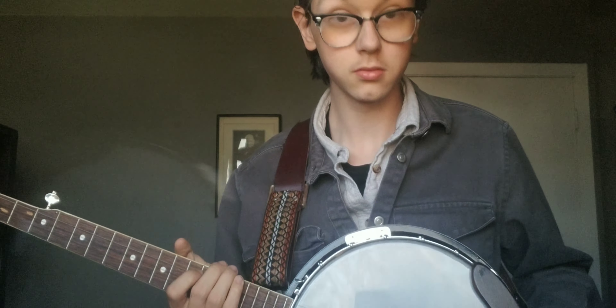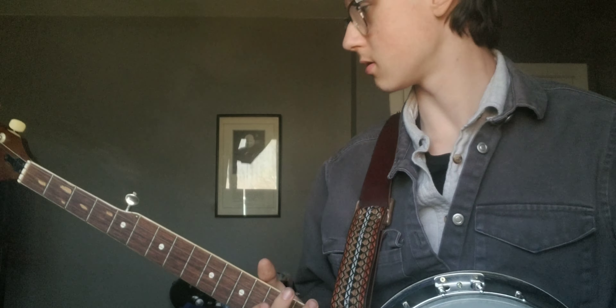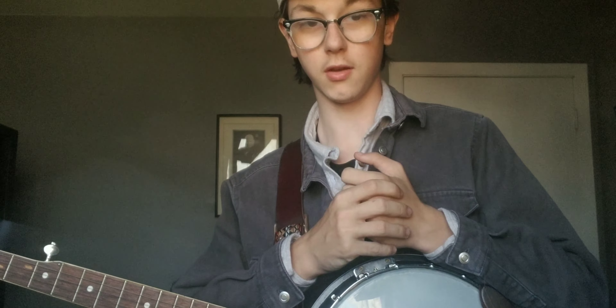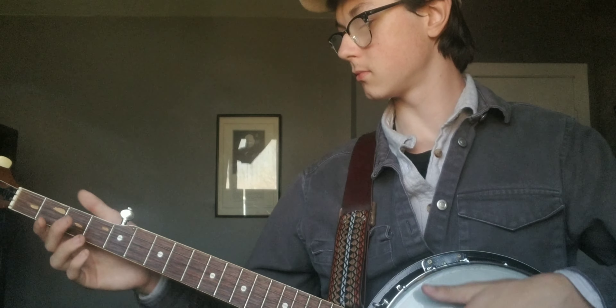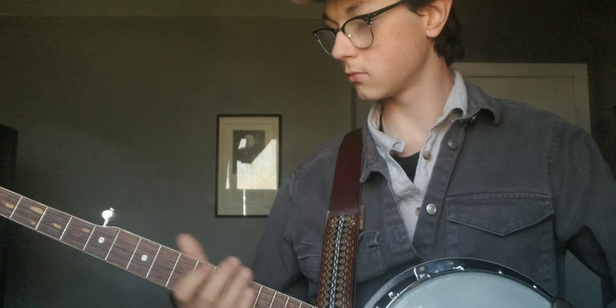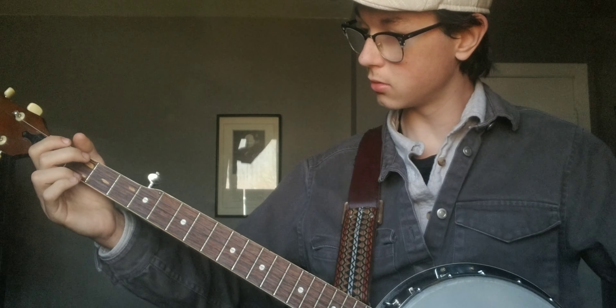My other banjo has an inch-tall bridge, so I might replace it. But for now it's a good banjo. I'm gonna be playing it a lot. I'll be using my other banjo outdoors and stuff, but I'm gonna keep this one mostly for videos. That's about it — I'll play another piece, I guess.